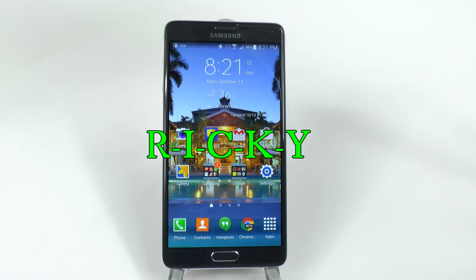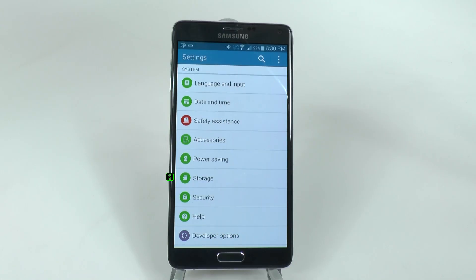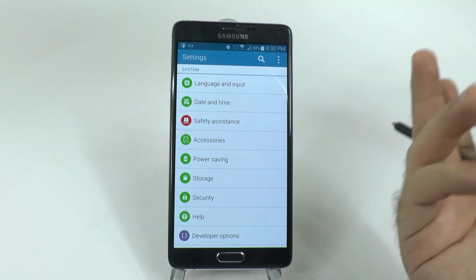Hello, this is Ricky, the Android guy. A great hidden feature is coming from the S5, and that is quick shortcuts on your keyboard.